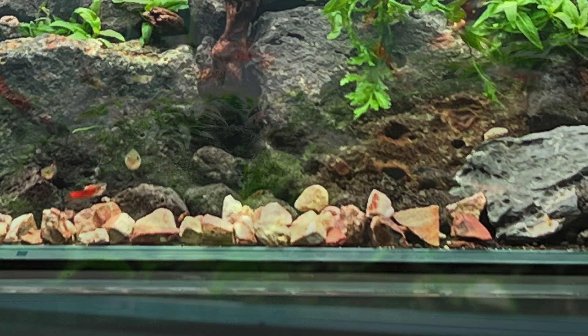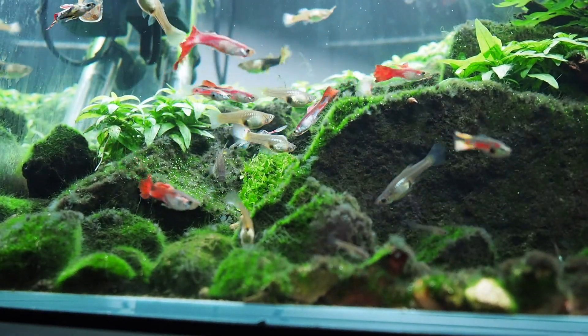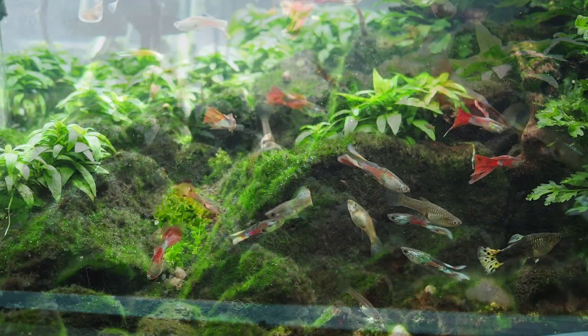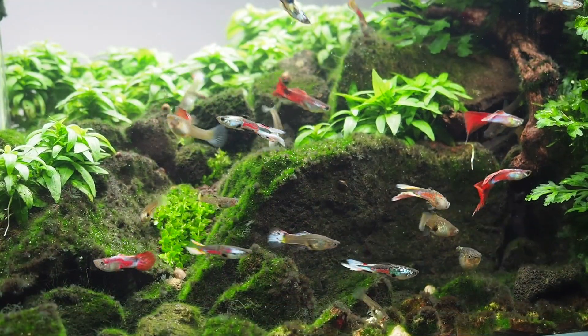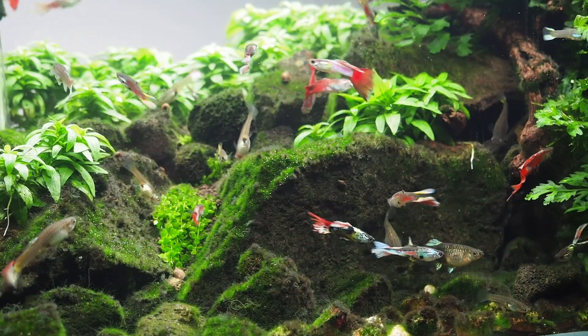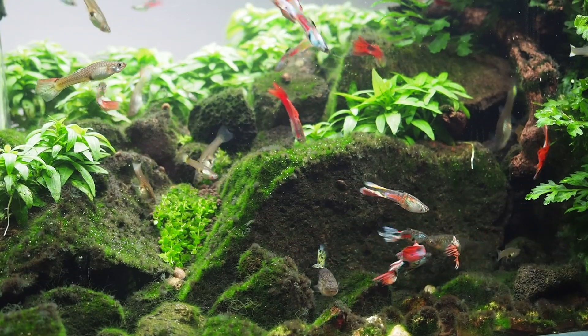Initially I put some rocks at the base there, but they soon developed green algae and blackbeard algae which really looked quite unsightly. I could have introduced an algae eater, but I didn't want one in there because they grow pretty big and then I'd have to home it somewhere.